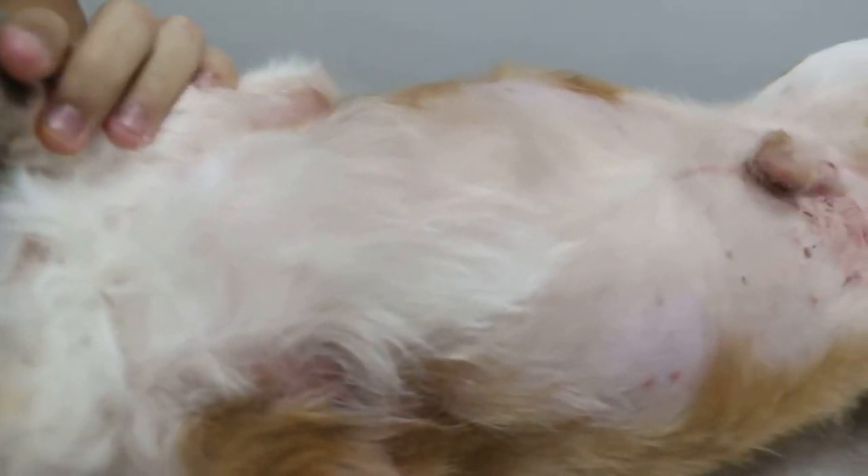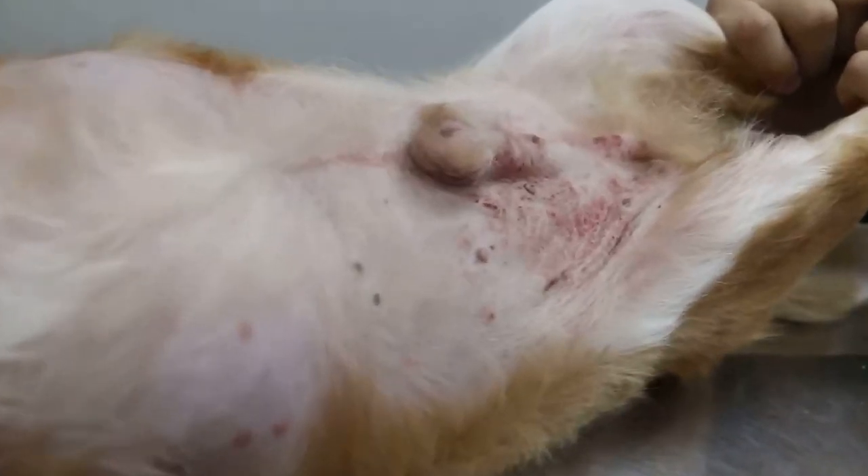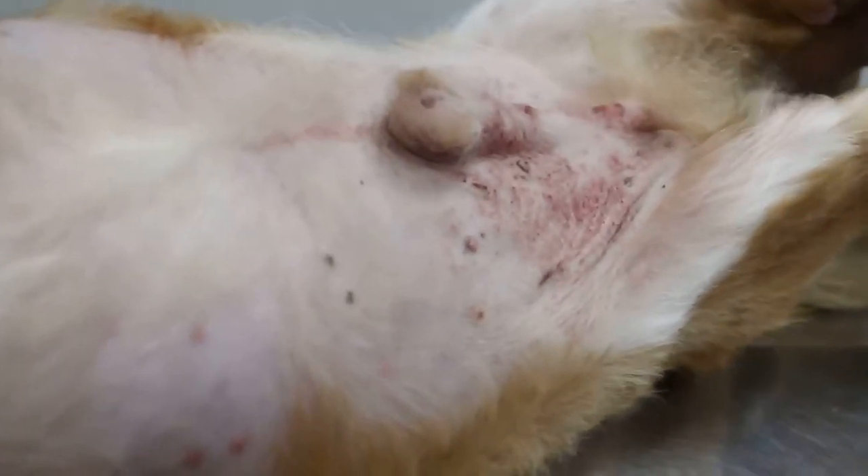December 15, 2014. This Chihuahua, how many years old? Six. Six years old, neutered, okay.